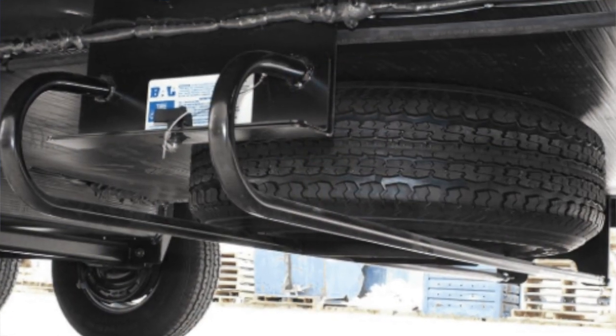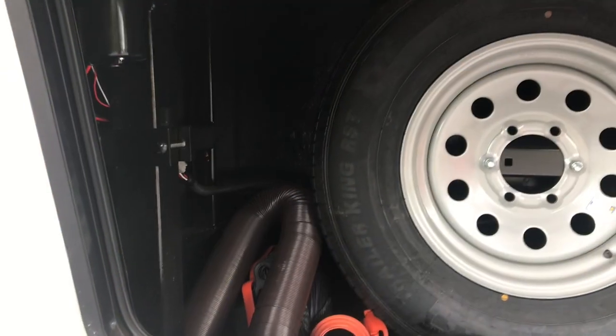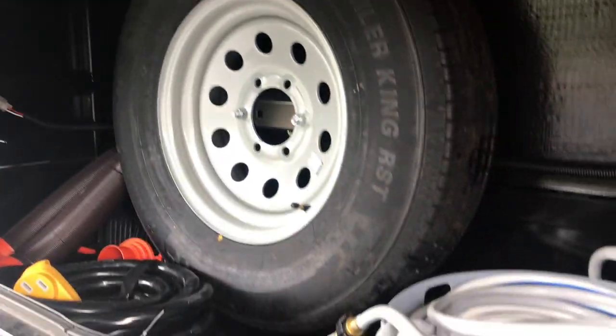Welcome back to the channel. Today I got my fifth wheel and my truck — the 2019 Ram 3500 and 2019 Keystone Cougar. We are going to install a BAL hide-a-spare. My spare tire is currently in the front of my fifth wheel, and when you go camping you need as much space as you can get, so I want to move it to the bottom of the fifth wheel to gain a little more space.